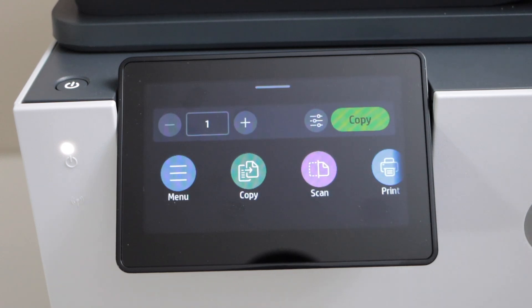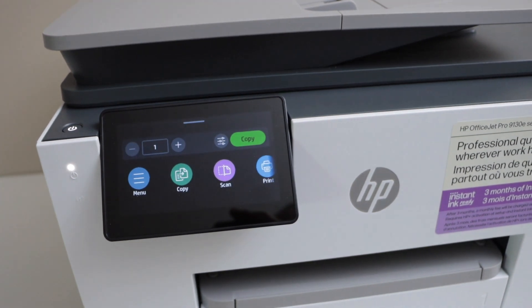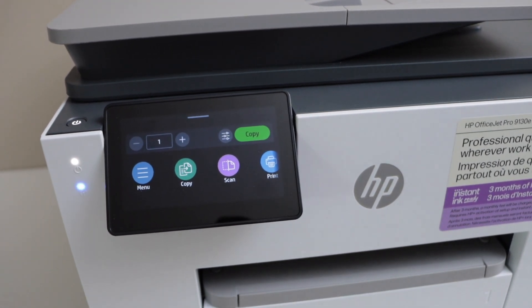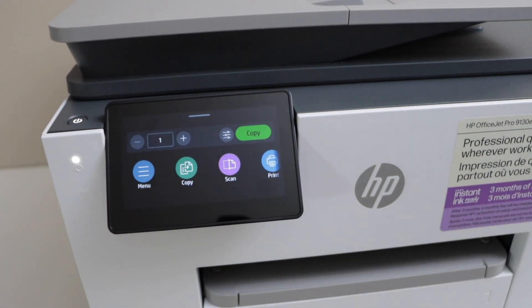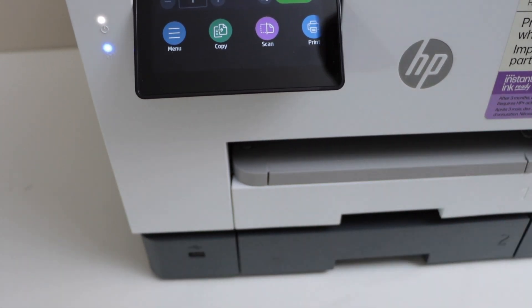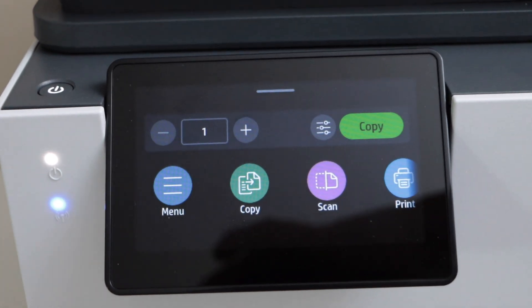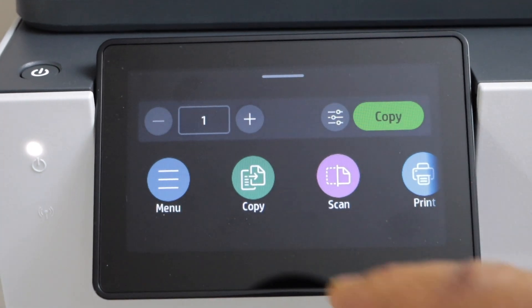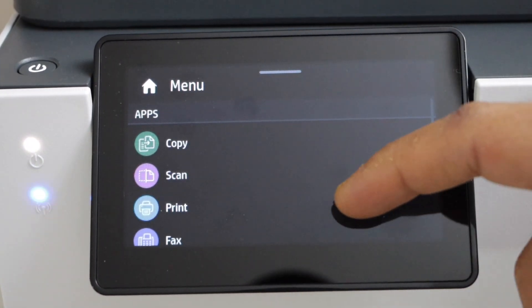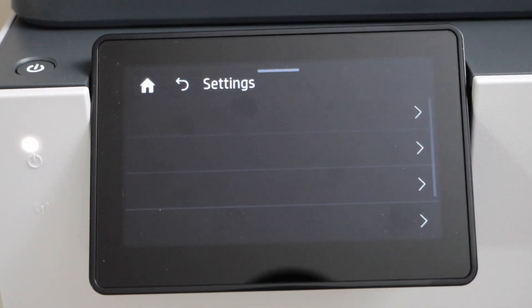You will automatically see the main screen and now we can start using the printer. For copying, printing, and scanning you can use the USB port at the bottom front of the printer. If you want to use it over Wi-Fi, you just have to do the Wi-Fi setup — click on the menu, scroll down, and look for Settings.